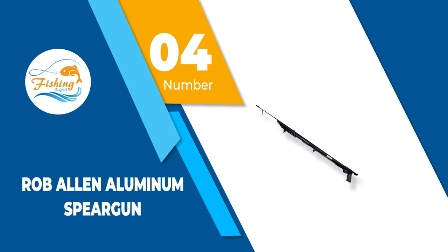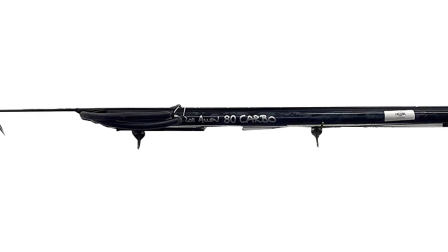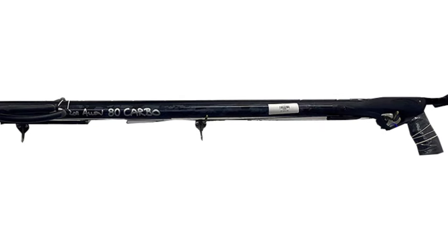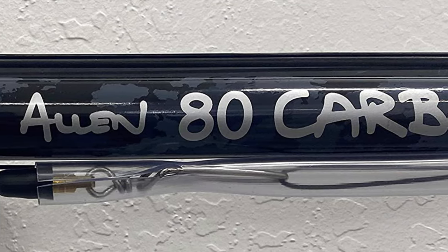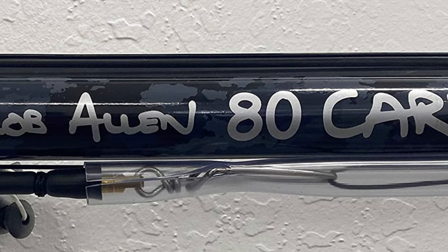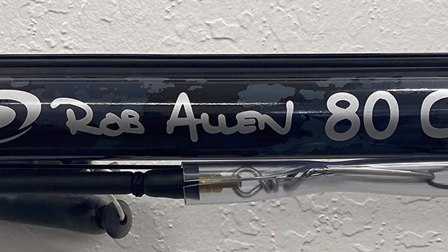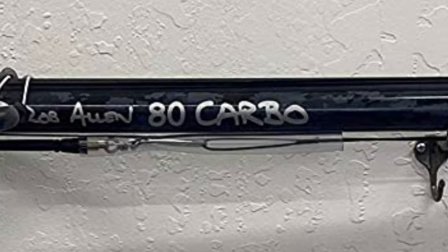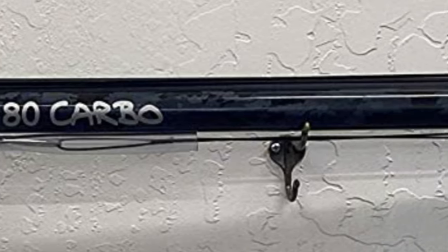Number 4: Rob Allen Aluminum Speargun. If you would like a speargun right away and cannot tolerate any delay, this is the best speargun for you. It comes with all the equipment you need, so you only have to take it out of the package and proceed with your spearfishing expedition. While this speargun may appear a bit pricey, there is a good reason for the cost — it is made from aircraft-grade aluminum with 1.45mm thick walls, giving you an exceptionally sturdy speargun. Moreover, the trigger mechanism used is the VECTA APERA, which provides the best spearfishing experience possible.